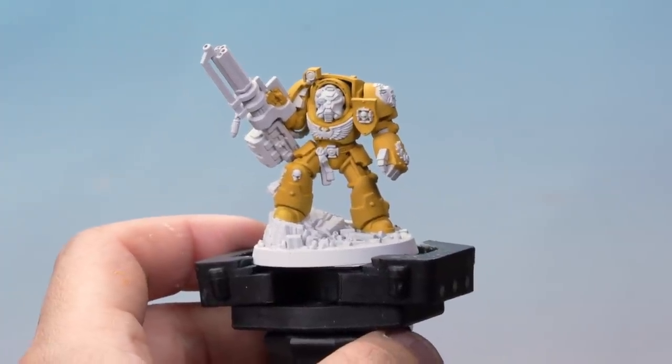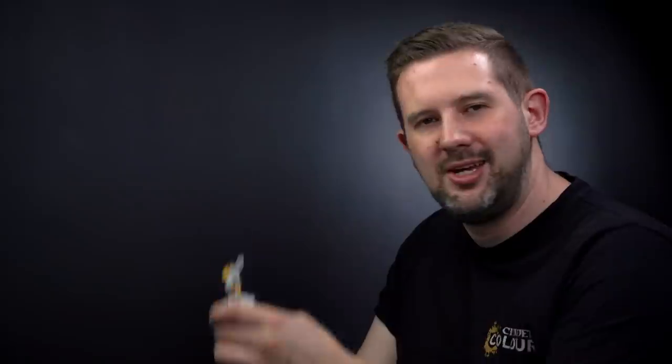That's the yellow base coat applied to Brother Etrus. Up next, let's have a look at shading that armour. Right now it's a bit of a big yellow block, and we want to try and break that up. To do this, we're going to use a contrast paint, Dark Oath Flesh, and paint it into the recesses in between the armour panels.